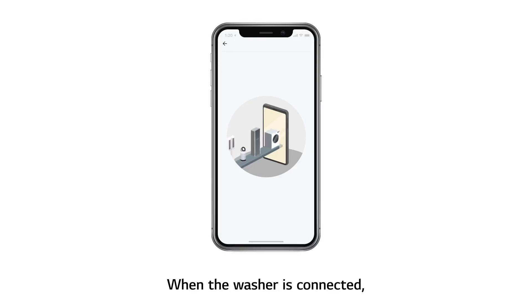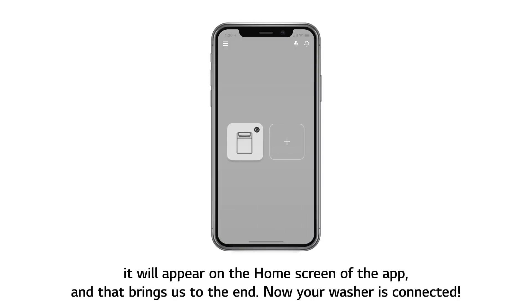When the washer is connected, it will appear on the home screen of the app. And that brings us to the end — now your washer is connected.